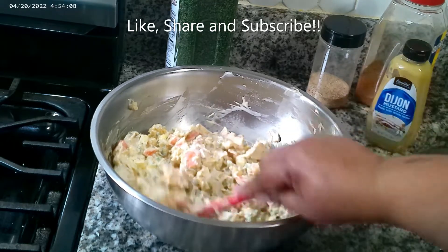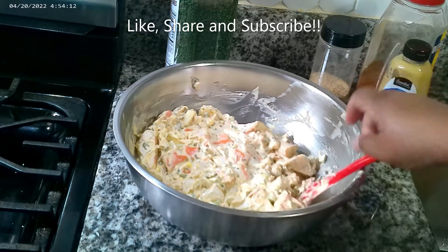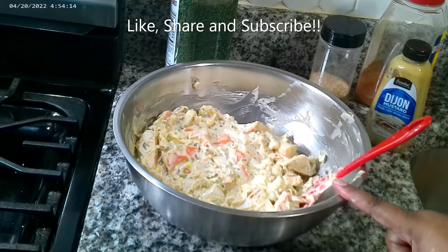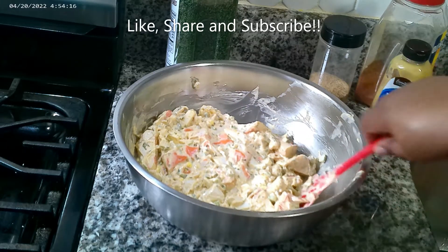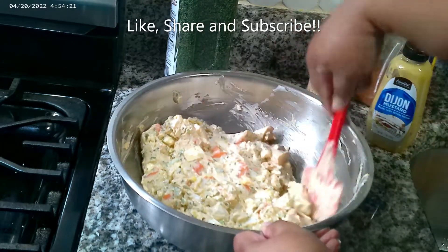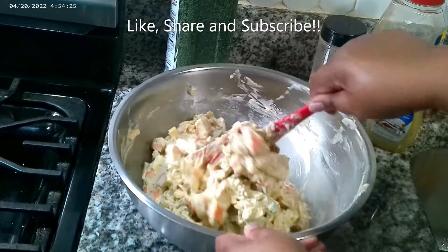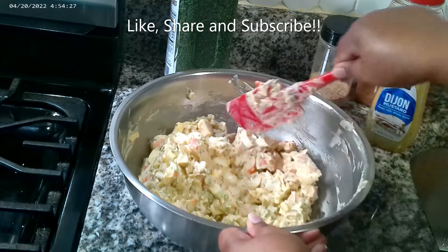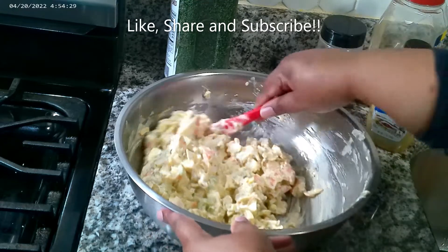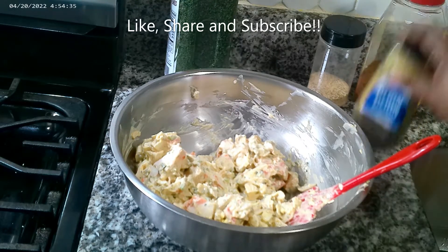This is Shelly's imitation crab salad. Like, share, and subscribe guys — make this and try it out. Let me know in the comment section how you guys feel about this crab salad. It was quick and easy, you didn't have to do a whole lot — you just mix it in there. The Dijon mustard balanced out that mayo.